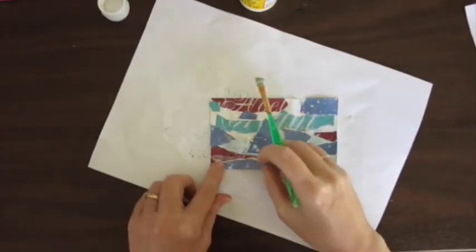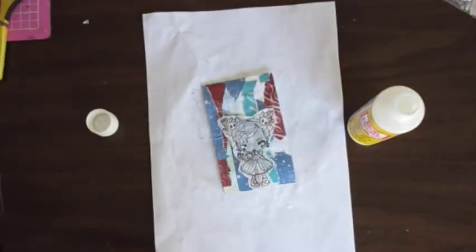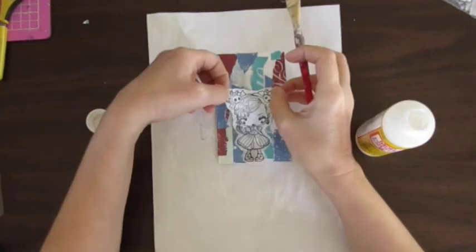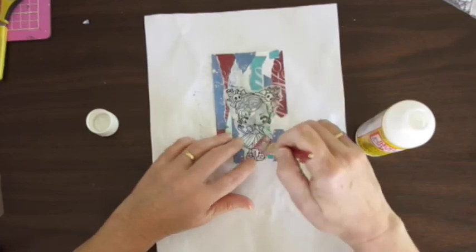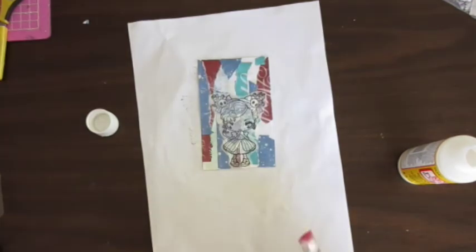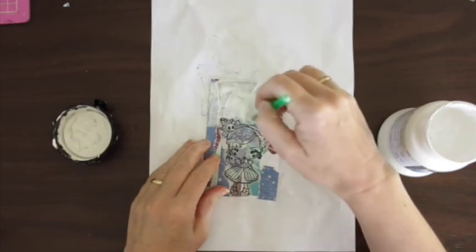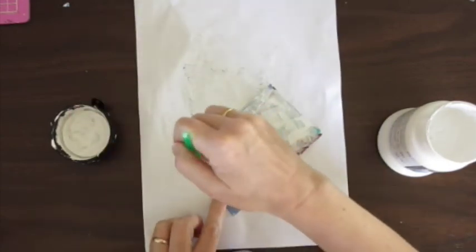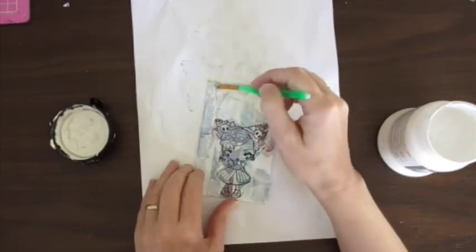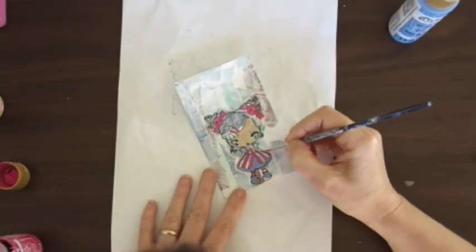I stamped out a stamp there from the Greeting Farms Sweet and Toxic stamp range, and I've got her stamped out on tissue paper. I popped her down with some mod podge, and now I'm just going over the background to knock it back with some gesso. I had thought I was going to use clear gesso on her so you could see part of the background in the painting, but in the end I decided not to.